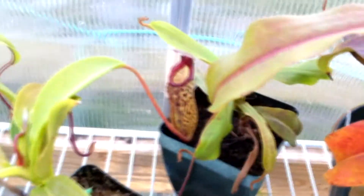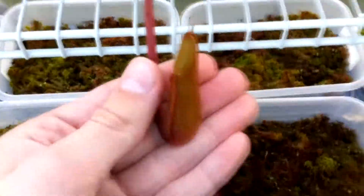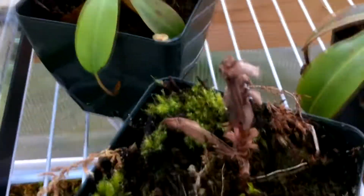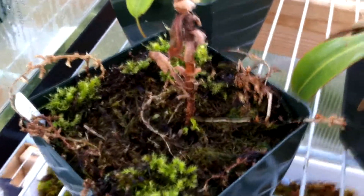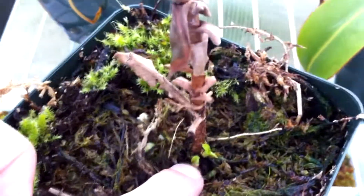This is my Nepenthes Peter D'Amato x Maxima's newest pitcher, and here's the whole plant — it has another pitcher over there. This one here is the Hamata x Platychila, the other one. This guy is the Lowii x Spectabilis with lots of sphagnum growing in the pot and it's making a new pitcher. This guy is the Burbagea x Edwardsiana, and over here is another Burbagea x Edwardsiana which I got from eBay as Nepenthes Burbagea, but it didn't quite turn out as Burbagea, so they sent a replacement — but it froze in the mail because I left it in the mailbox overnight.